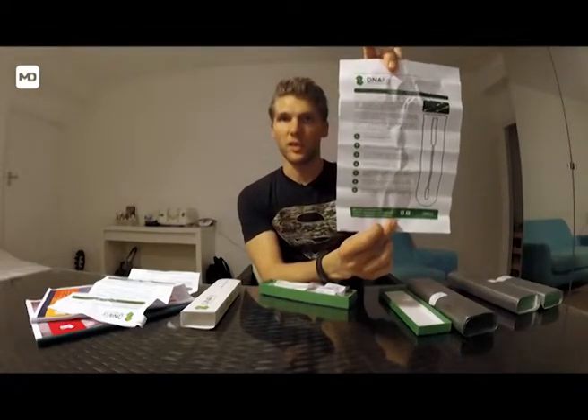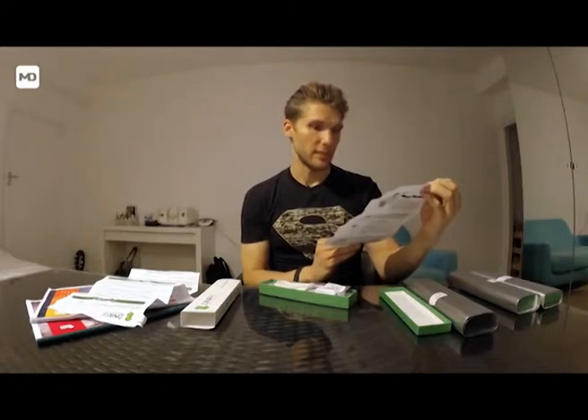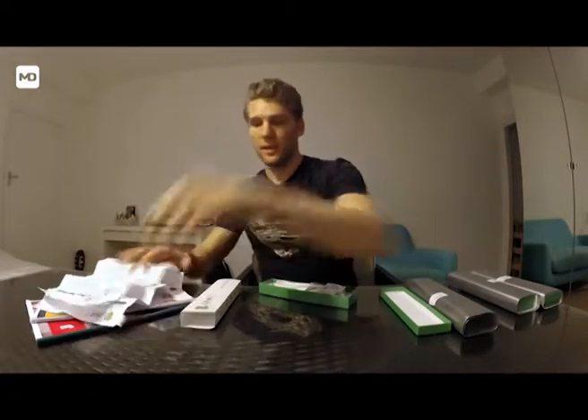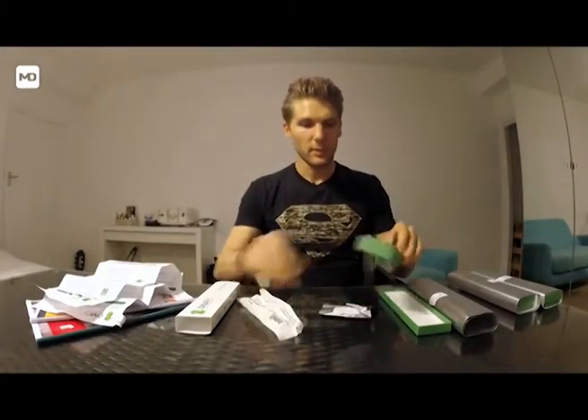Then you've got a little swabbing process guide which tells you exactly what you should be doing and how to do it, so it's pretty easy and really straightforward. Now let's have a look at the actual mouth swab.